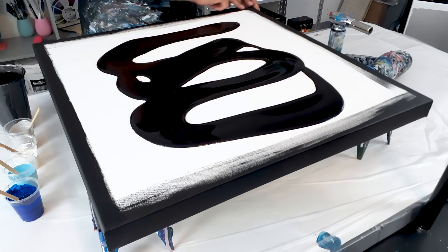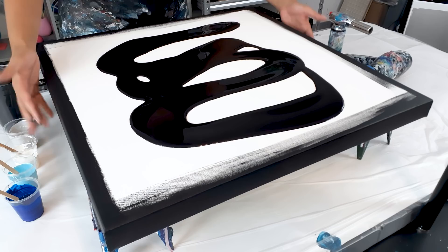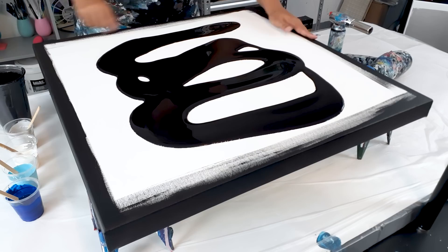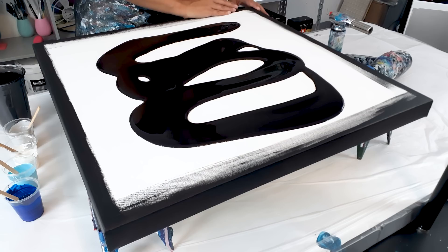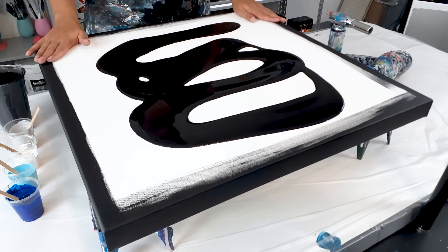Before I start on this part, I wanted to tell you a little bit about this side here. When you are painting these sides, the reason that I do it is because as the paint falls down, it gets thinner and sometimes you can see the canvas through. So when it's a darker color, I like to paint the sides. I also paint this strip here because as I'm painting the sides, there's a little bit of paint that ridges up that will actually impede the paint running down the side.